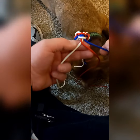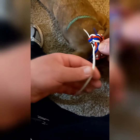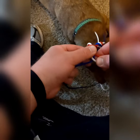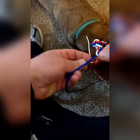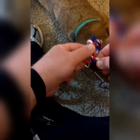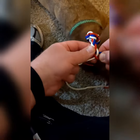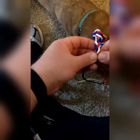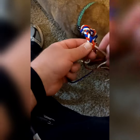Then take the blue one and go over the red one. Then the white goes over the blue. So: red over white, blue over red, and so on. And this will give you a three-strand braid.